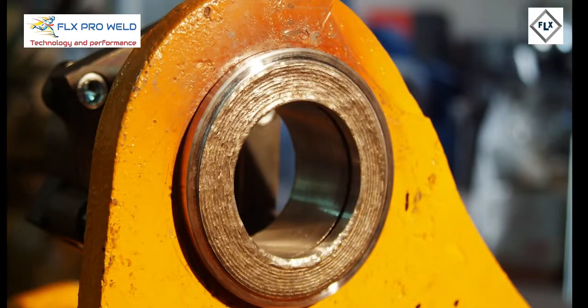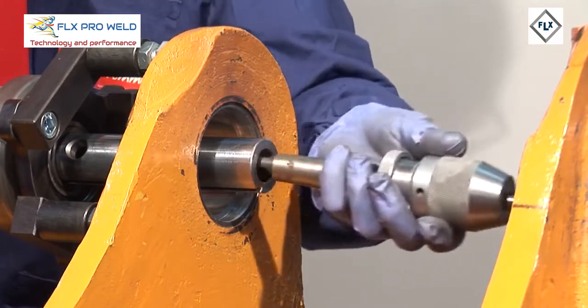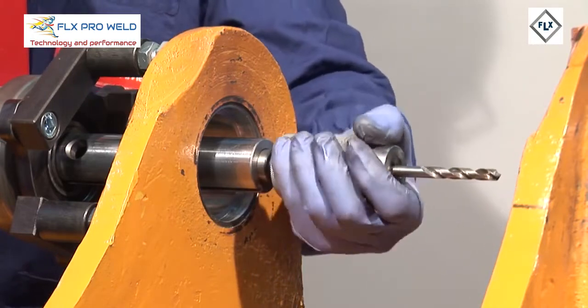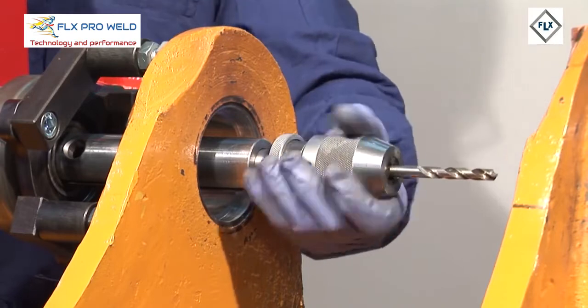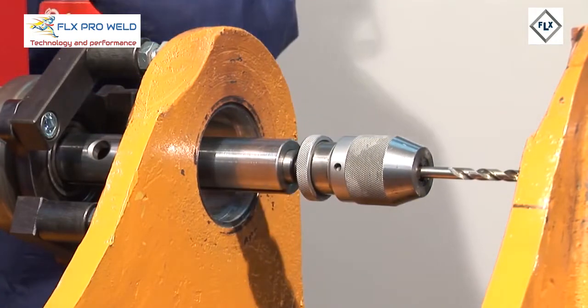MAUCO TOOLS has developed and patented a system of radial carry-over welding to weld on the front walls of worn metal. The C40 Dual System also allows, by using the tool holder bar with a Morse cone connection, to make holes for any use of the machine.